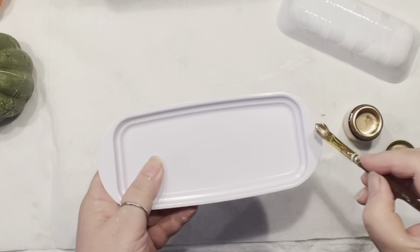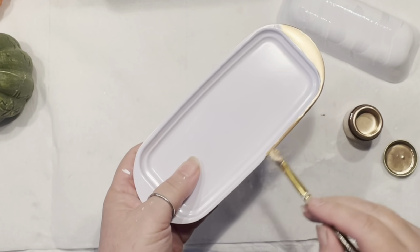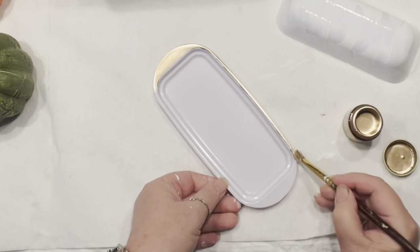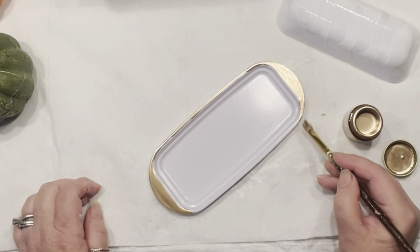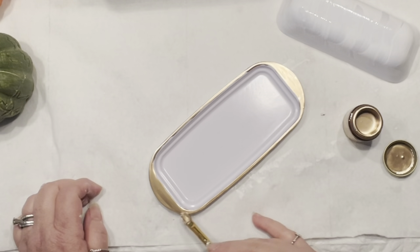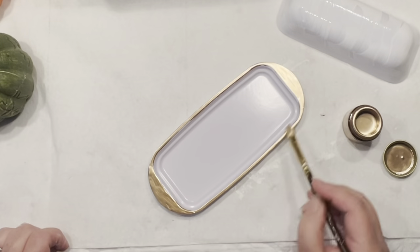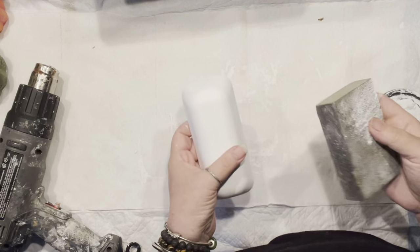Now I've painted one coat on top of my butter dish. I decided to bring my gold leaf and just go along the edges. I'm not going to touch the inside of it — even though what I'm doing is food safe — because it's always easier when you have to wash to have the original inside.